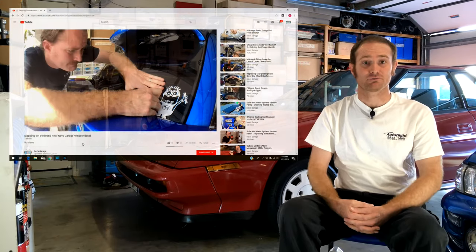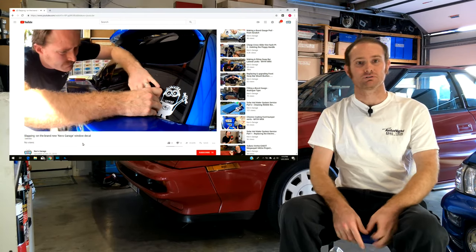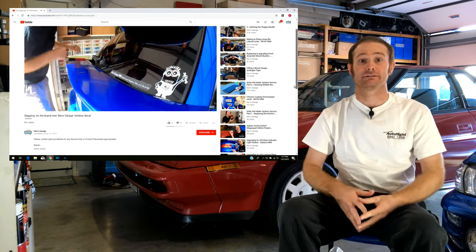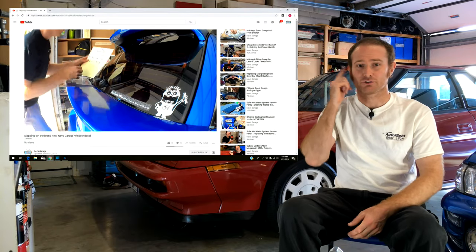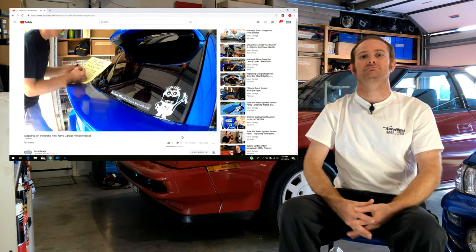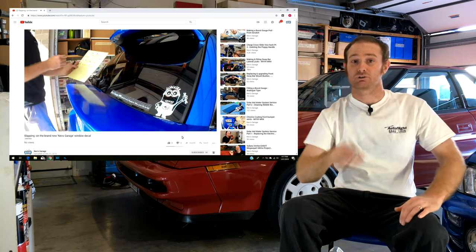Hey guys, thanks for tuning into Nev's Garage and also thanks for catching up with the latest Autoflight quad cam head project video. If this is your first time joining us here on the channel, make sure you hit that subscribe button and also toggle on the little bell so you'll be notified when the next video drops.